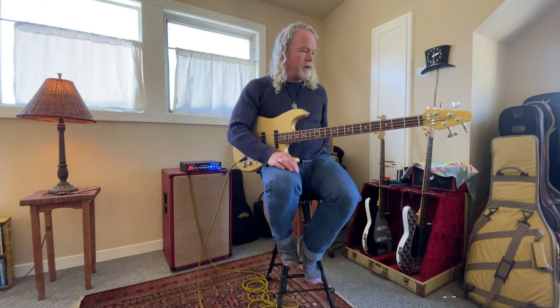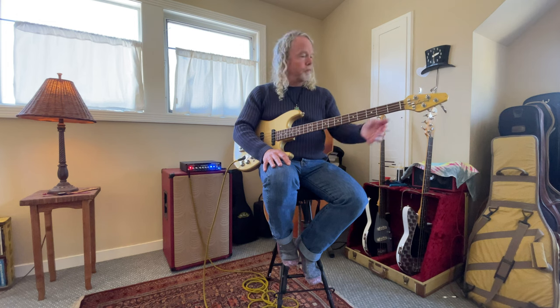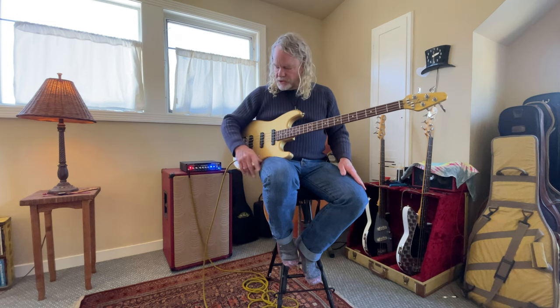Hey there, it's two bass day today. I'll show you this second bass I'm demoing today. This is an early 2000s Lanting bass — Jimmy Wilson built some beautiful basses and still does.